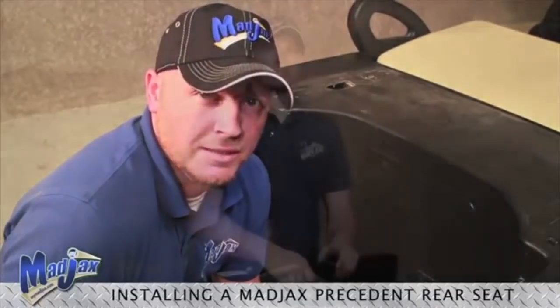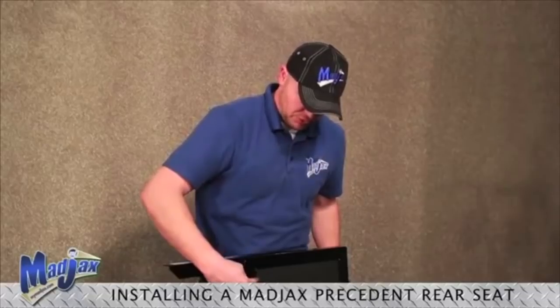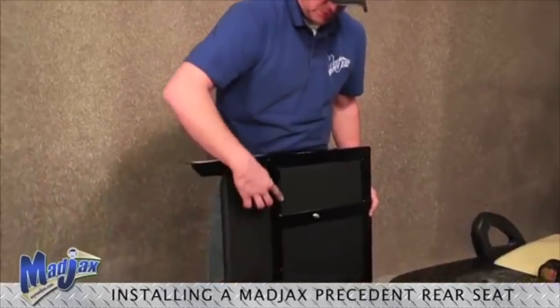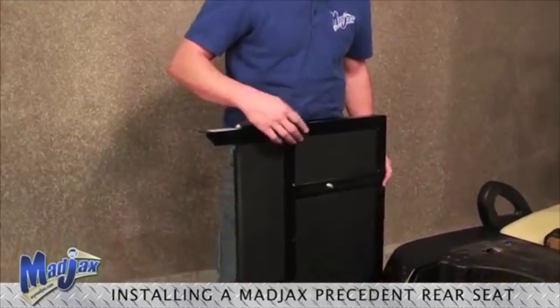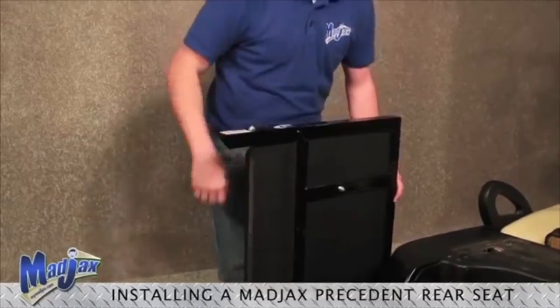Now that we've installed our bag well brackets, we can move on to the next step. Using the hardware retained from the basket, we're going to install our seat frame. Be sure that the horizontal bar on the bottom side of your seat frame is placed on the outside rear of your bag well brackets.